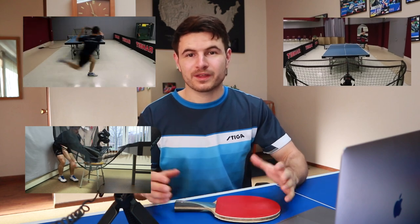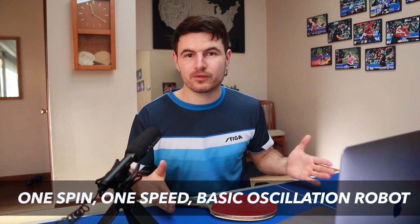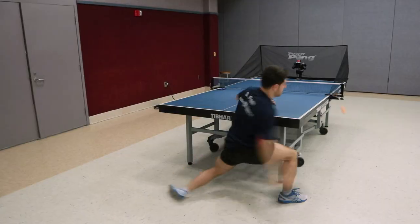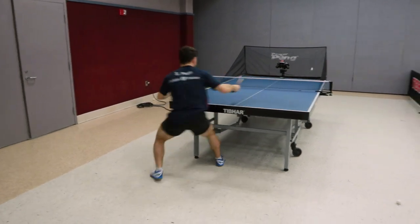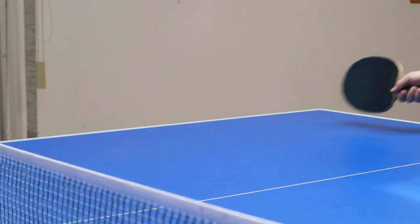When it comes to robots, you don't need a fancy robot. A lower end robot will do the trick for phases one and two. When you get into phase three with variations and stuff like that, it'll be hard to simulate that with a lower-end robot. Most of my career I've practiced with a simple, lower-end robot and gotten a lot of really good work just by being more specific with what I practice.